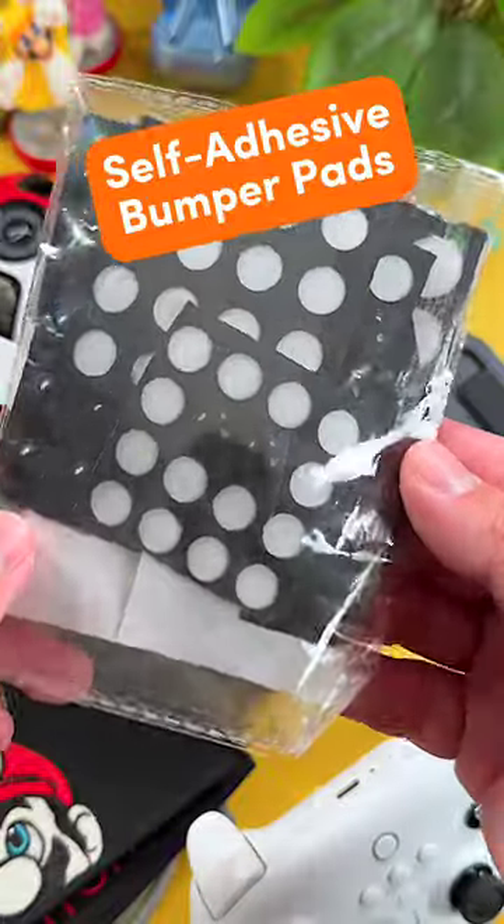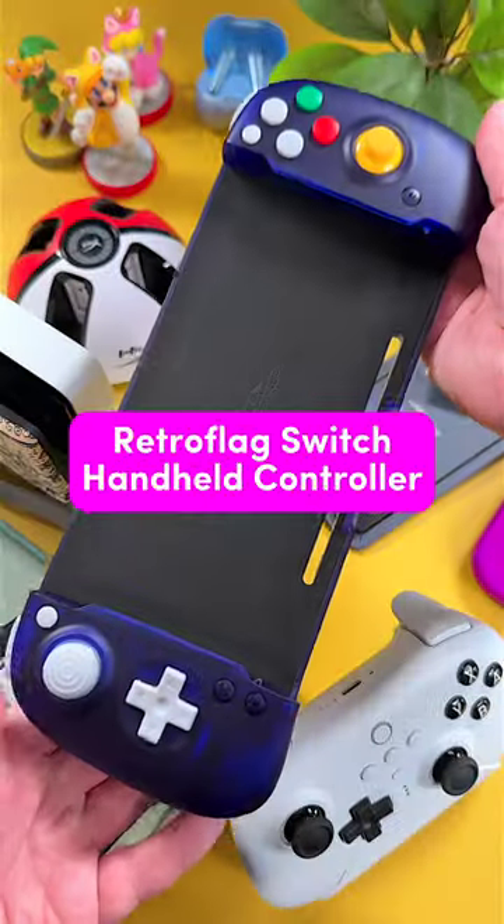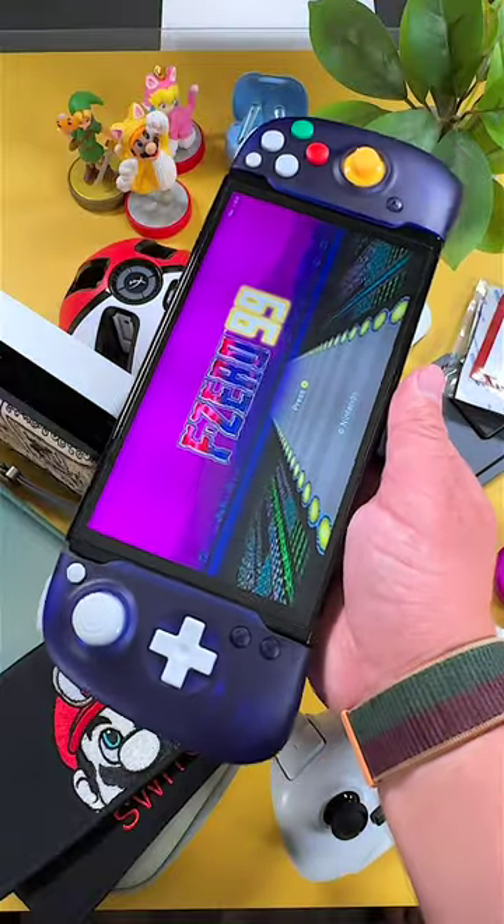Second to last are the self-adhesive bumper pads. These are a great way to stop your dock from slipping and sliding around. And lastly is the RetroFlag Handheld Controller. This is my favorite way to game and it's an excellent alternative to the Joy-Con.